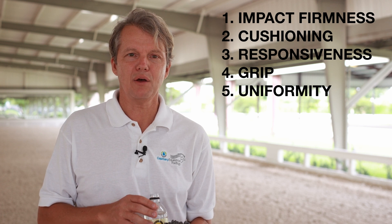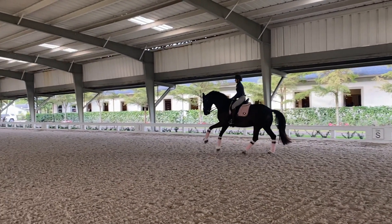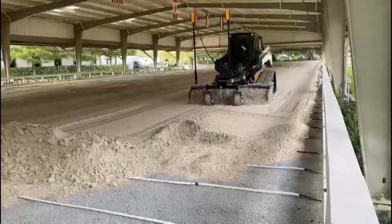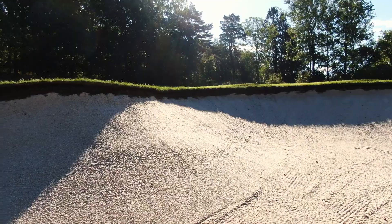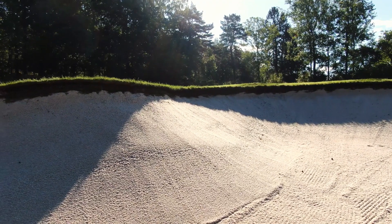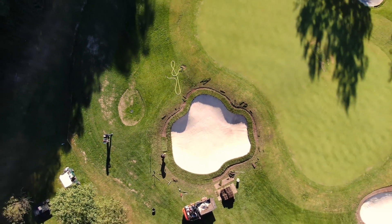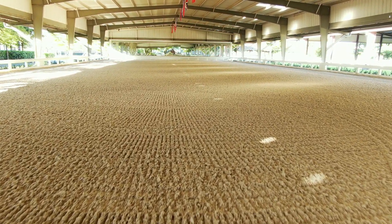And the fifth one is uniformity, and that relates to how the first four numbers are measured across the surface. So it's very important to have an arena that's very consistent. Capillary concrete is the world leader in the golf industry. It can be found on most of the world's top golf courses and is a system for constructing high-end sand bases. It has been tested for many many years in the harshest climates and proved to be superior to any other materials. It is now available in the equestrian industry to build outstanding arenas.